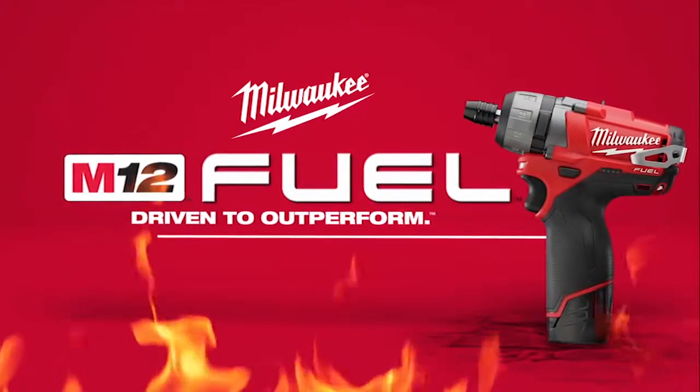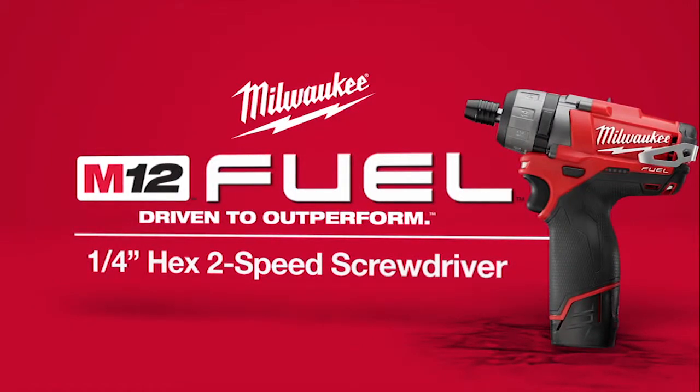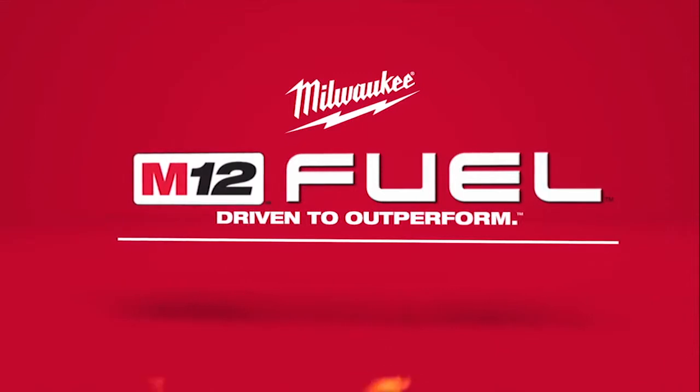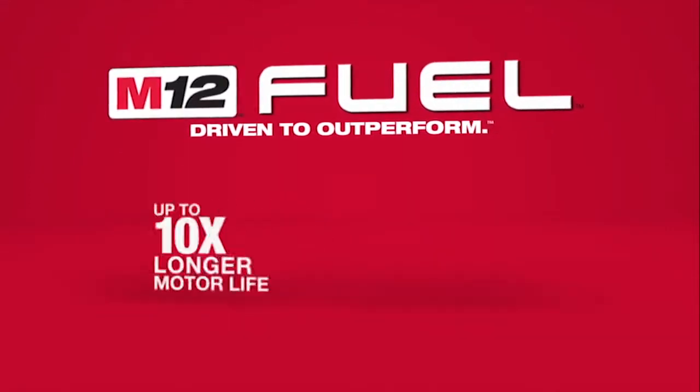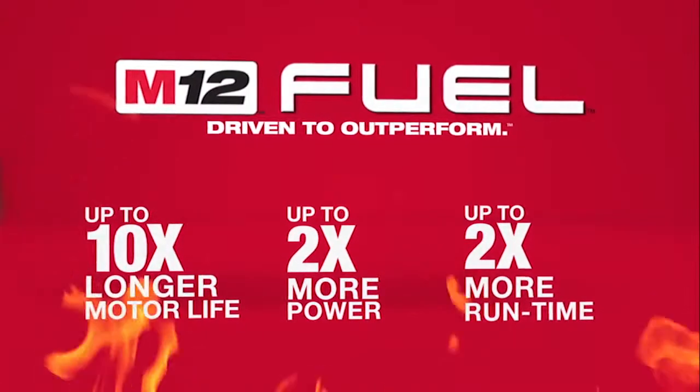Introducing a new breed of cordless tools: the M12 Fuel quarter-inch hex two-speed screwdriver from Milwaukee. Milwaukee has combined the industry's most advanced technologies, providing up to 10 times longer motor life, up to 2 times more power, and up to 2 times more run time.